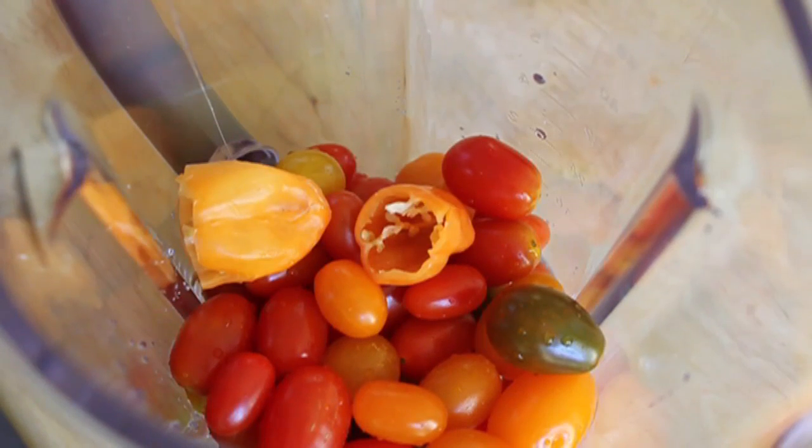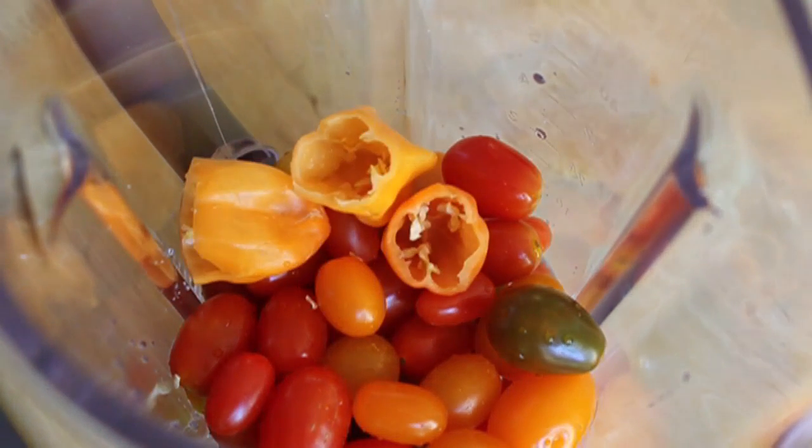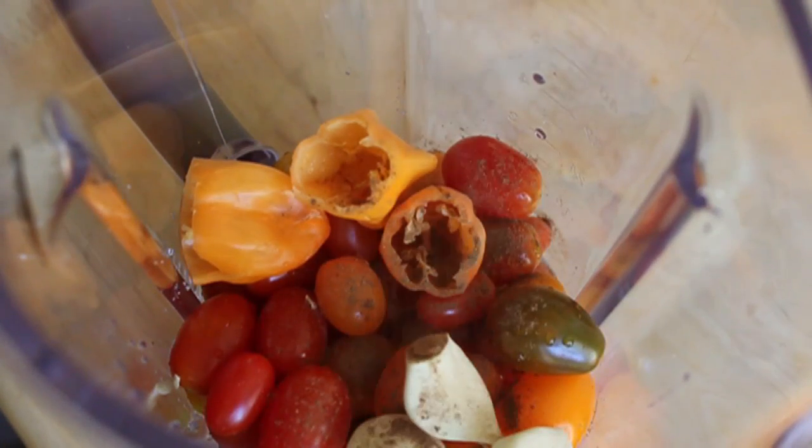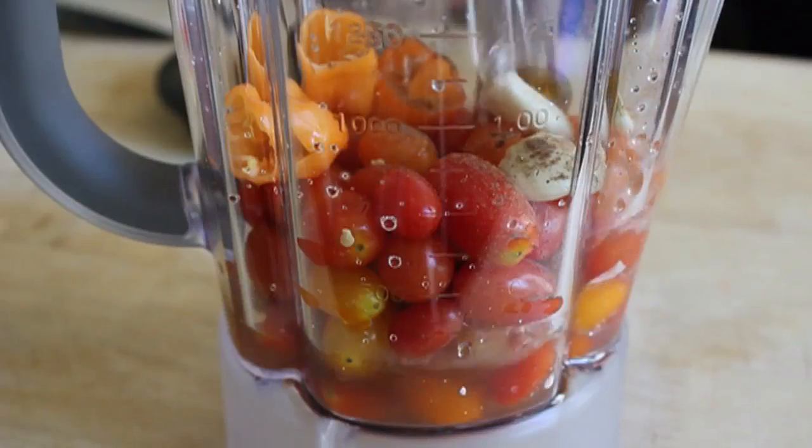Three — that's how many we're putting in. And by the way, I'm just kidding — it's not really going to be that spicy, believe it or not. Alright, some garlic, some allspice, and then I'm going to pour in our room temperature brine.